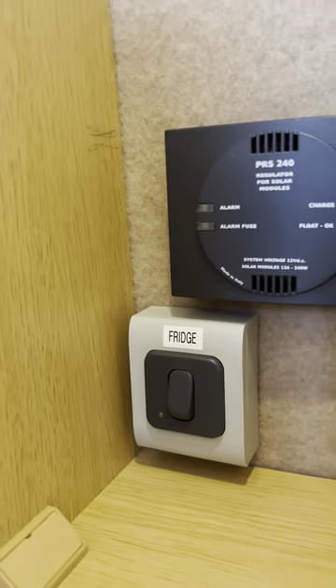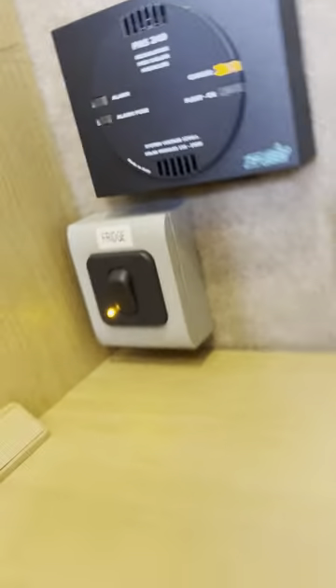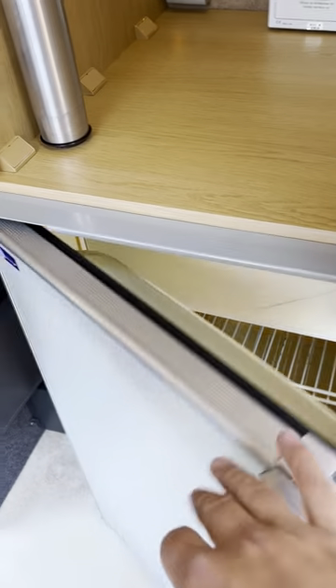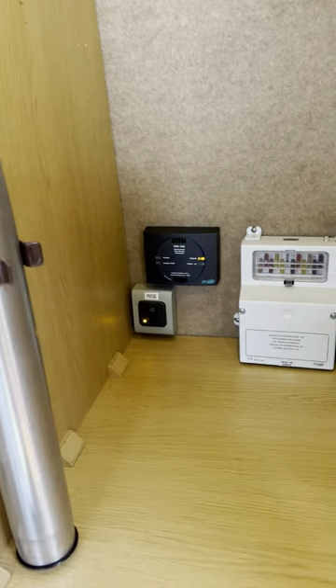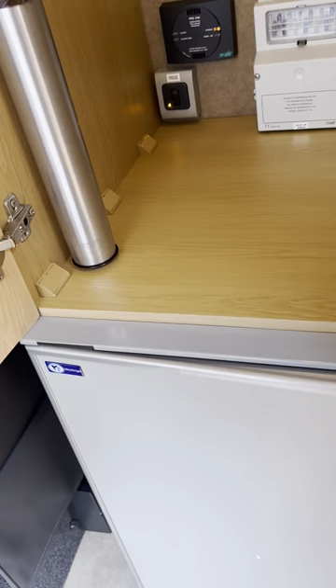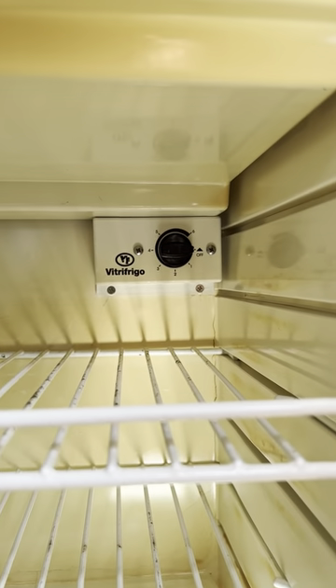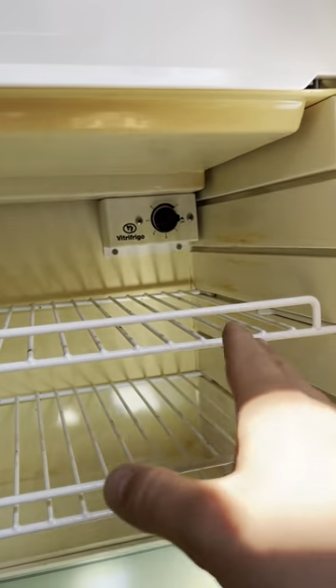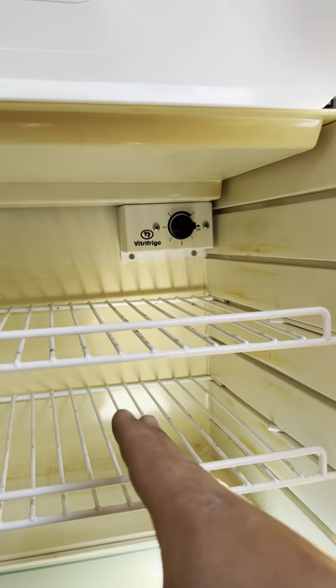In this wardrobe, on the left hand side you've got a fridge isolator switch. If you turn that switch off, the fridge has no power to it. It is a compressor fridge, which means it's 12 volt only — and it's pretty much the biggest compressor fridge I have ever seen. For the most part you can just leave it in the on position because you can actually turn the fridge on and off from inside. It's probably easier to set the temperature you want, allow it to get really cold the first time, and then just use the fridge by turning it on and off from that isolator switch.